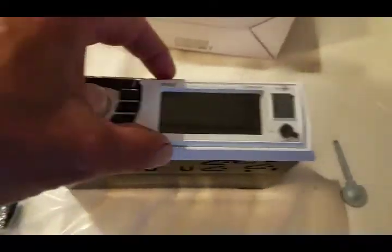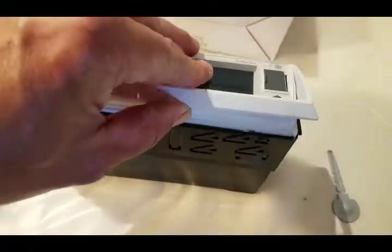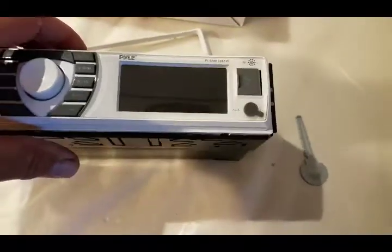So this little trim ring — this piece of trim comes off of here. Just snaps off. Then you need to get this mounting sleeve off.